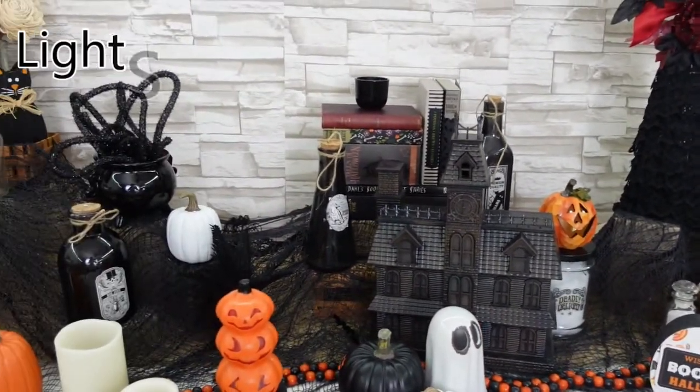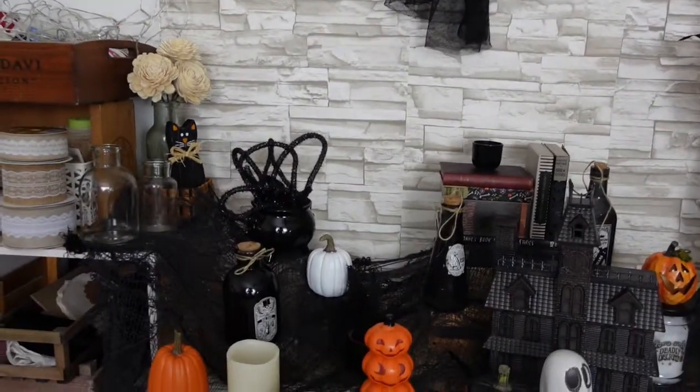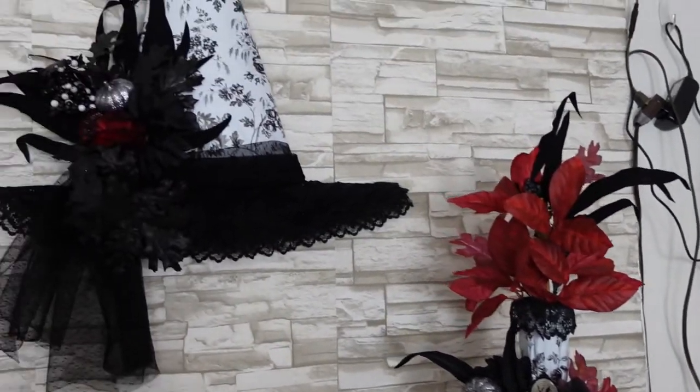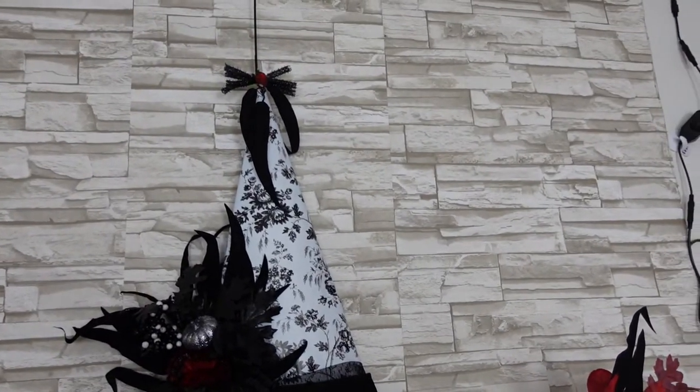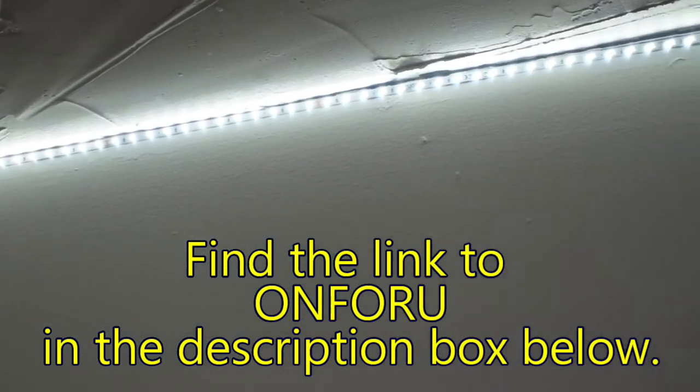Now we're going to turn them off — see how much more dull that looks? Much more dull. I can see, but it's not clear. When you use a camera, take pictures, make videos, it is very difficult if you don't have a lot of lighting. You do what you need to do for your personal budget, although my daughter has purchased some as well and they are a very good price point. Thanks for watching and I'll see you again soon — bye!